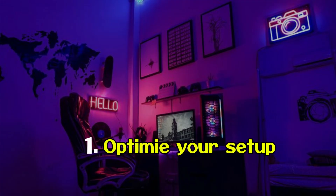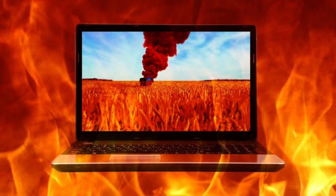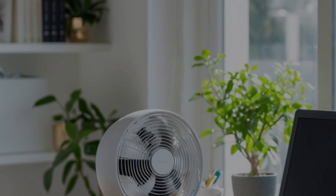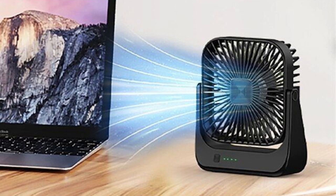Part 1: Easy fixes. Number one — optimize your setup. Never use your laptop on a bed or couch. It feels comfortable, but soft surfaces block the vents and trap heat. Always keep it on a hard surface like a desk or table. Bonus trick: place a small desk fan nearby blowing across your keyboard — that extra breeze can make a huge difference.